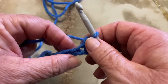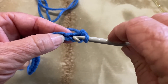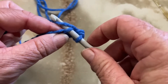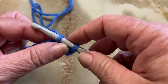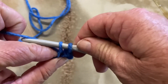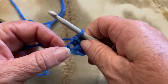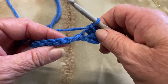Let's do that again. I'm going to put my hook into the next stitch into the hole, making sure I've only got one on there, catch my yarn and pull it through. I now have two loops on my hook. Hold my work so it doesn't stretch. I'm going to wrap my yarn around my hook and pull it through both loops.